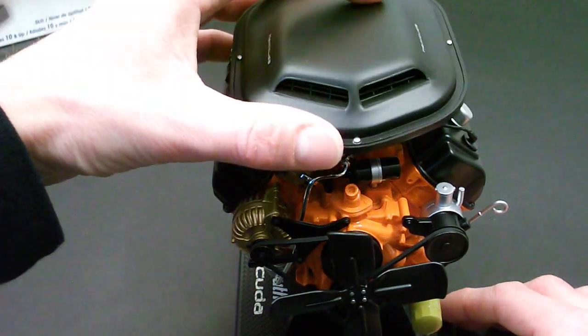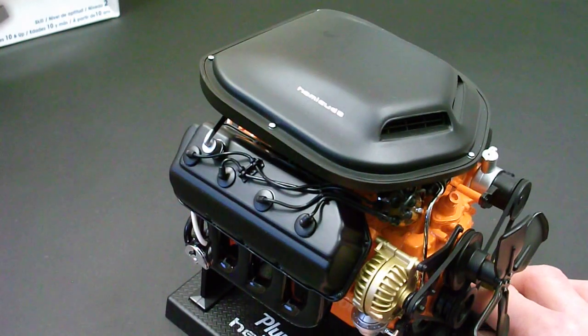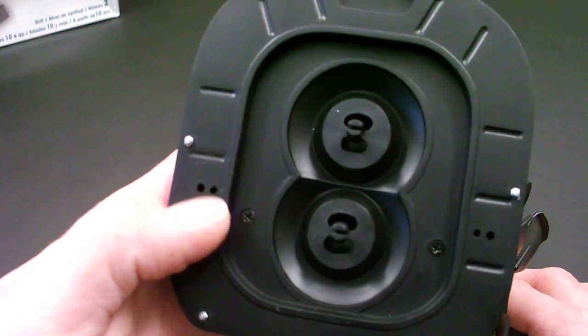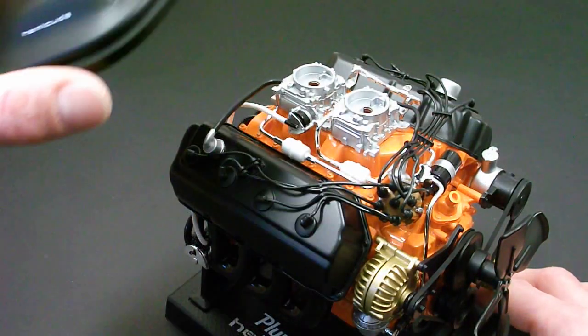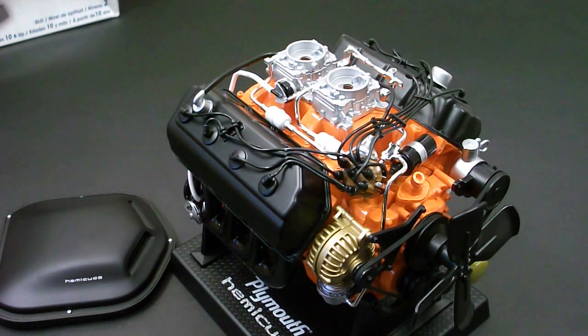As you saw in the picture, this just sits right on top like that and then you can pop it in. There are also two supports that pop in right here, but I decided to leave those off. So there you go — there is the Plymouth Hemi Cuda 426 Hemi engine with the shaker scoop.